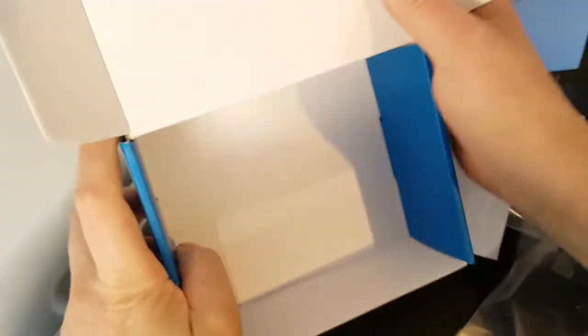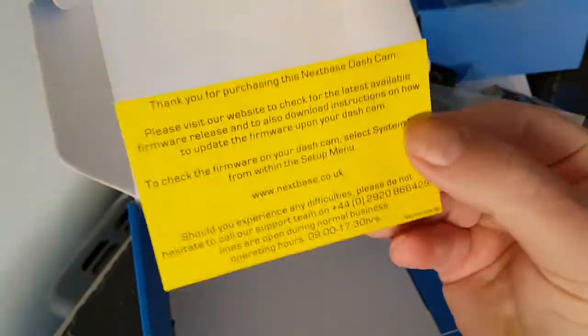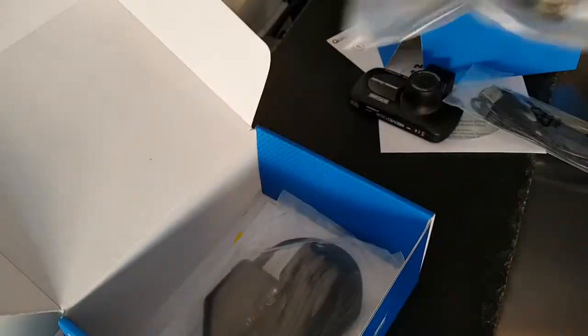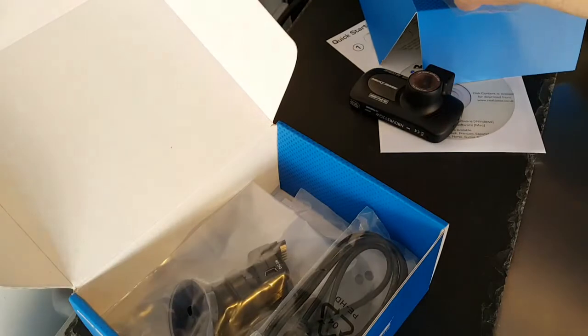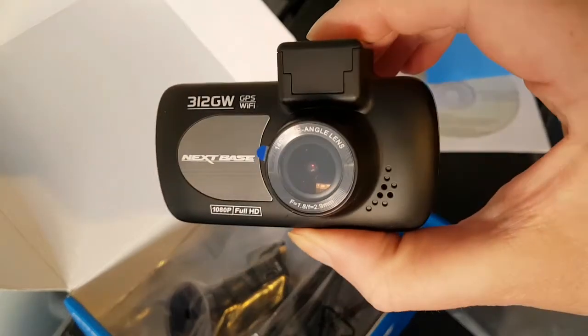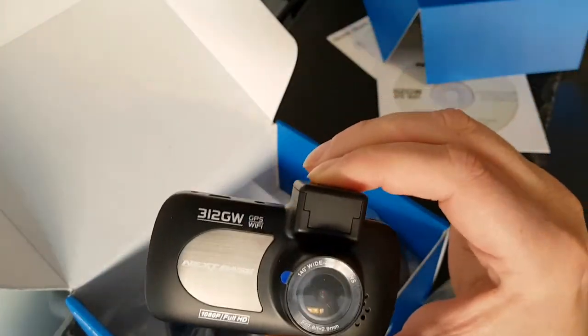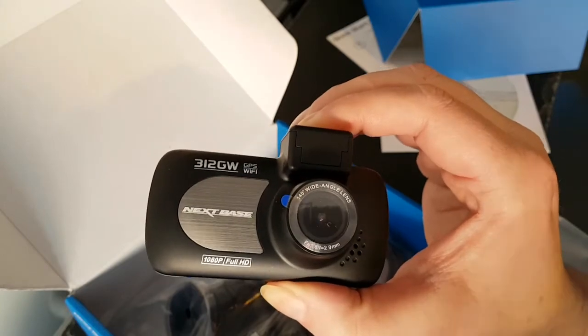Oh, and a sticker — can't read it because it's backwards. And there we go — leave that for Susan. Oh, and a card: 'Thank you for purchasing' and the website. Okay, fair enough. That's everything. Yes, very nice little dash cam — hope you enjoyed that unboxing. Please like the video if you enjoyed it, subscribe, and I'll see you in the next one.